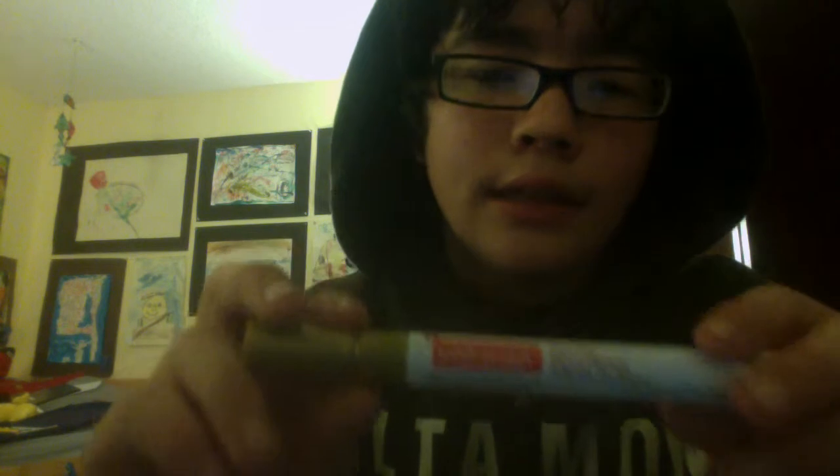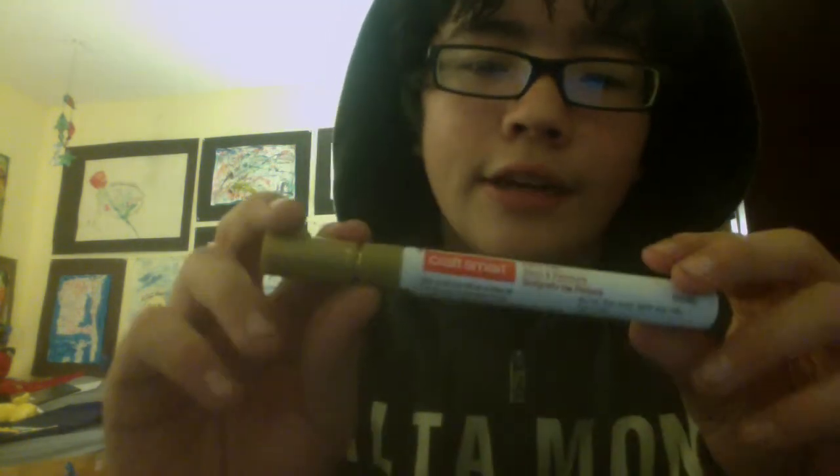So there are YouTube videos on how to paint your skateboard with things called paint pens, and to color your skateboard pretty much you need paint pens. I got these things called Craftsmart paint pens — you can get them at any arts and crafts stores.